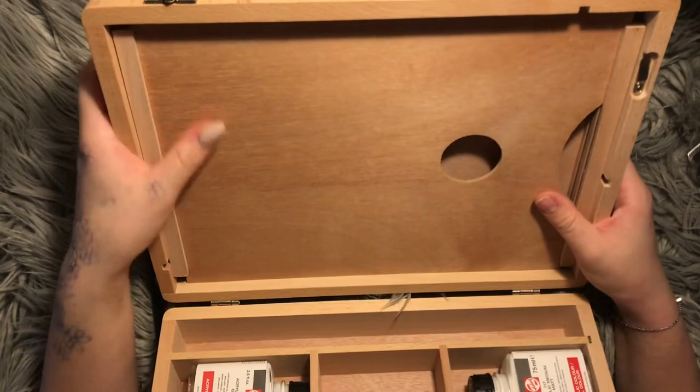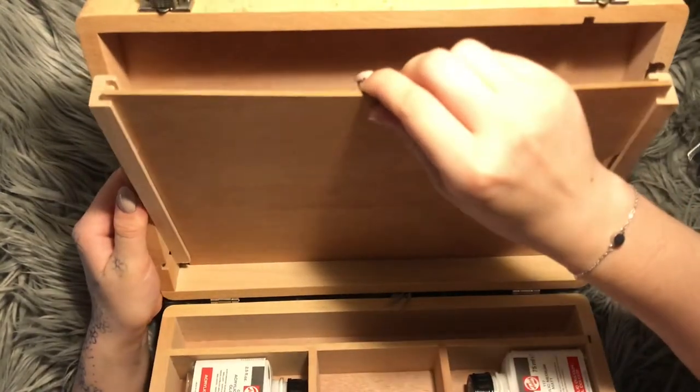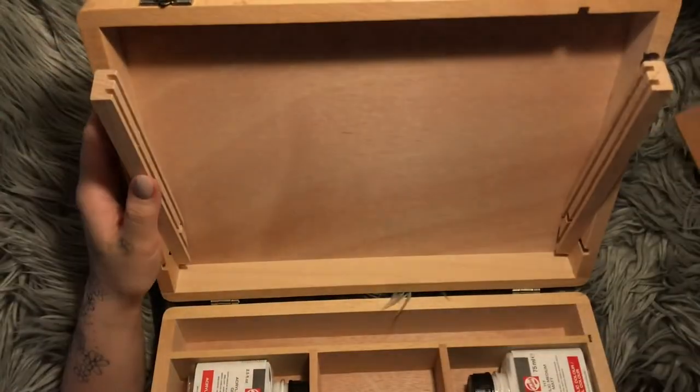Wait a minute! You're supposed to... okay, that makes sense. That's why the latch is there.